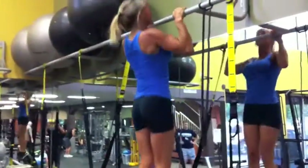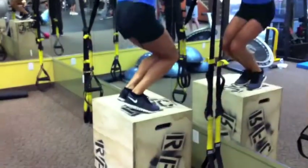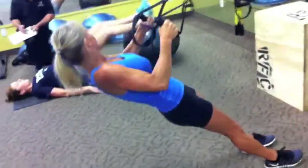First movement for the pulling muscles is the jumping pull-up — full range of motion, all the way down, all the way up. Use those legs to help out, nine reps. Then 15 reps TRX row — keep a nice straight line with that body, squeeze those shoulder blades back.